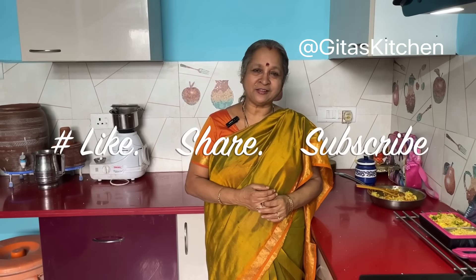Thank you for watching the video. I hope you enjoy making these recipes and your kids enjoy their lunchbox too every day. We will meet again with another interesting video from Geeta's Kitchen. Thank you.